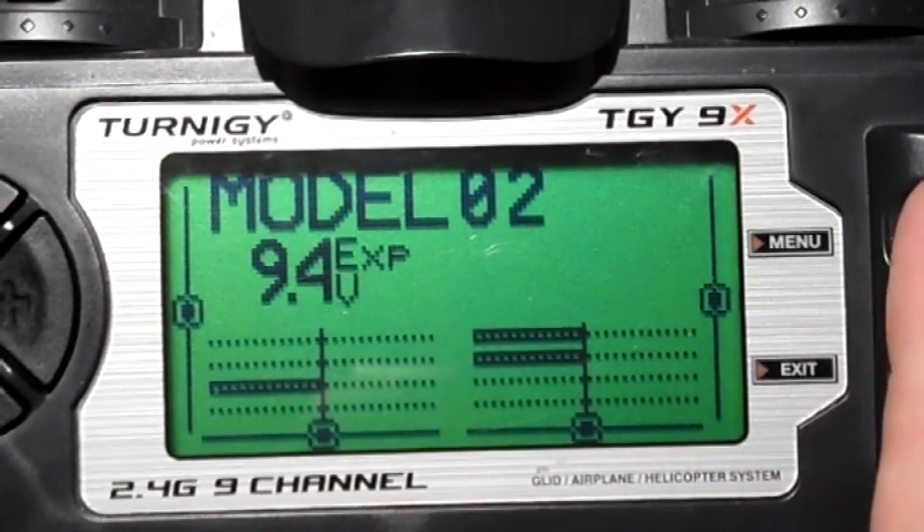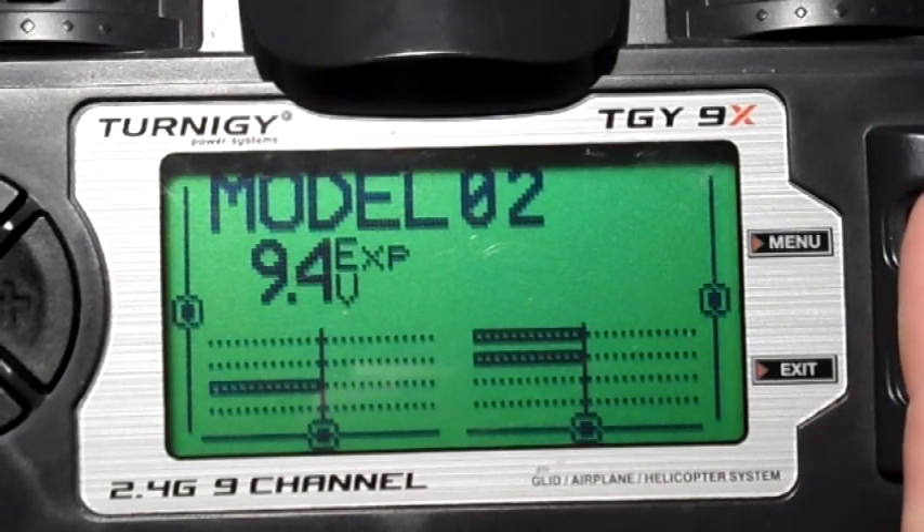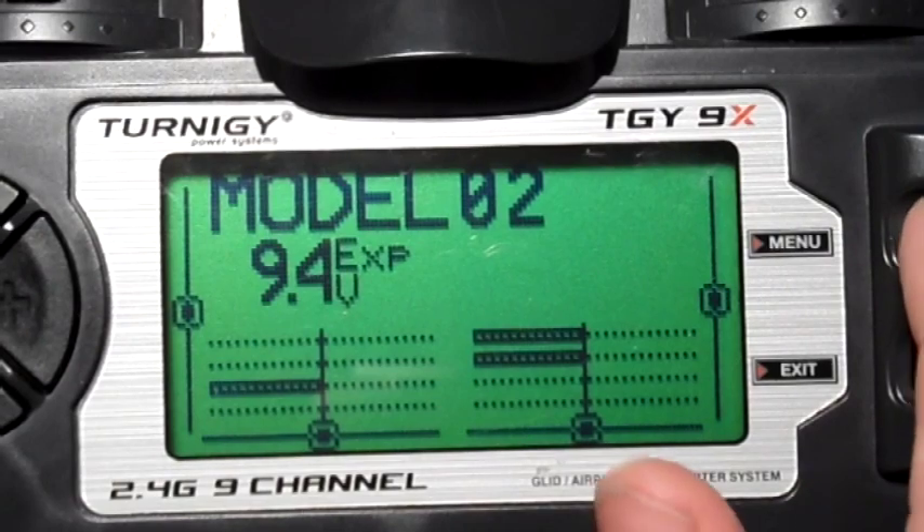He had a pot as his second switch — he's just assigned a pot to a channel and turns the pot to change the values. Although he wanted something that reduced how much he had to turn the pot. He just wanted to make a small adjustment on the pot to flick through the different values.